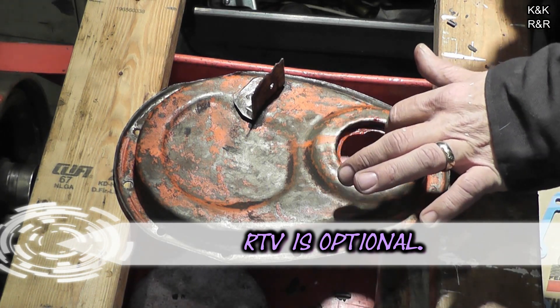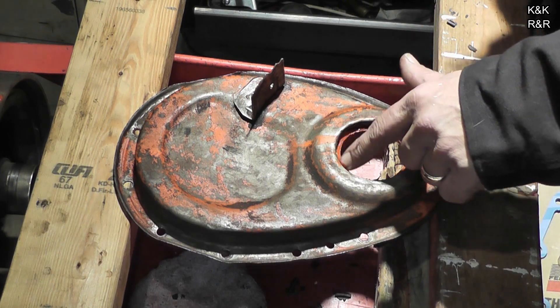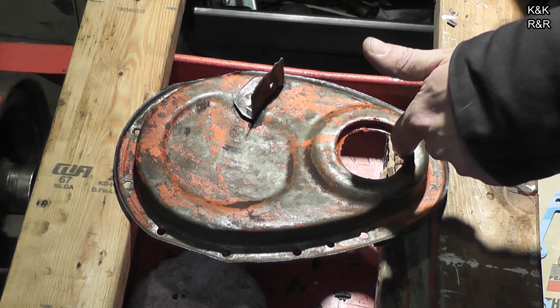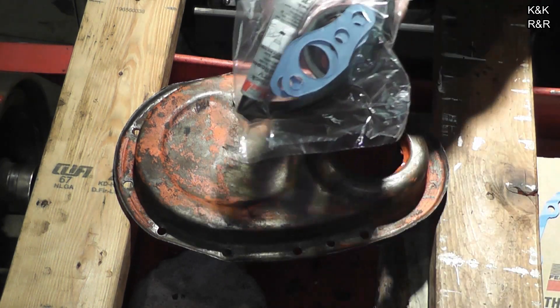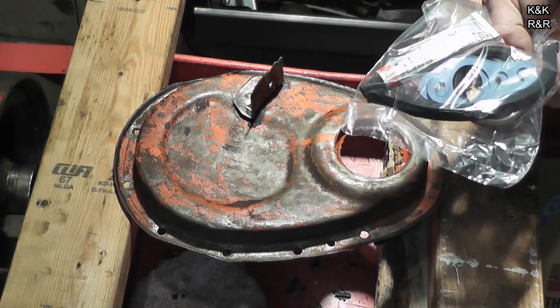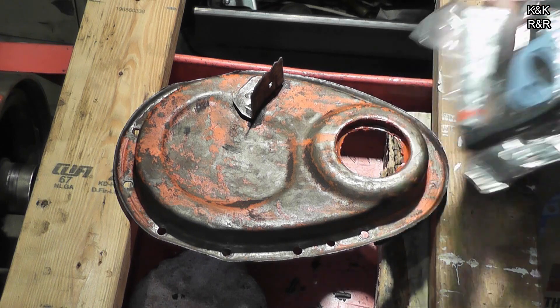I don't like oil leaks, and 350s leak even when you do everything right. Just smear it around so there's a nice even coat — when you smash this in, you'll have a little bit come out. In your kit from Felpro, you're going to have four things: two water pump seals, a rear seal for the oil pan, some black silicone, and of course a seal.